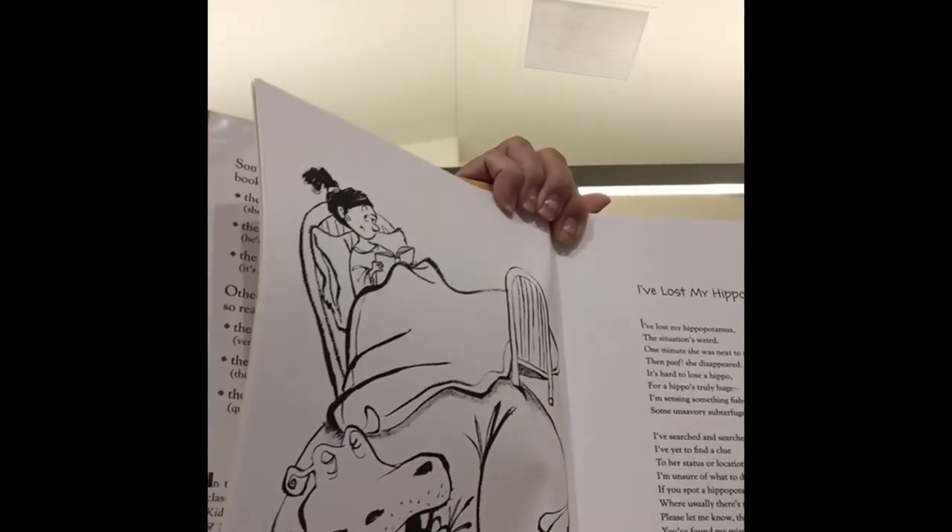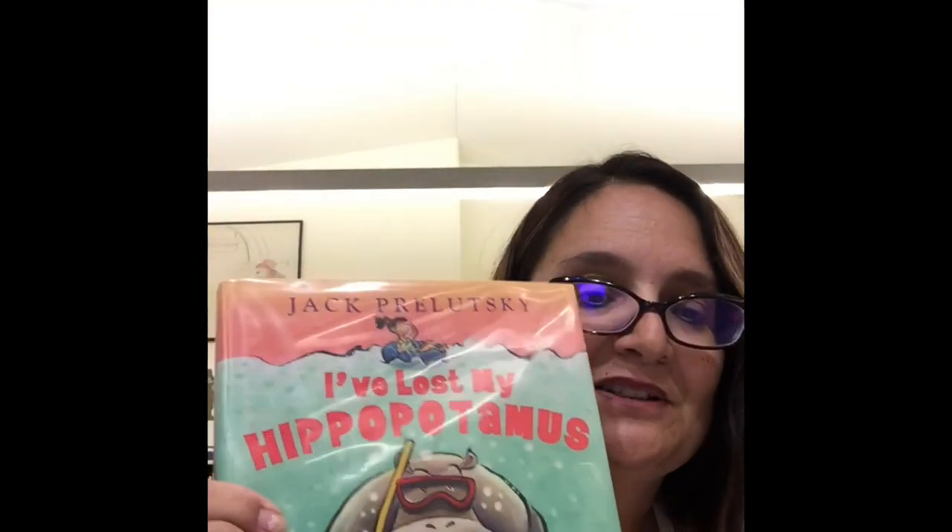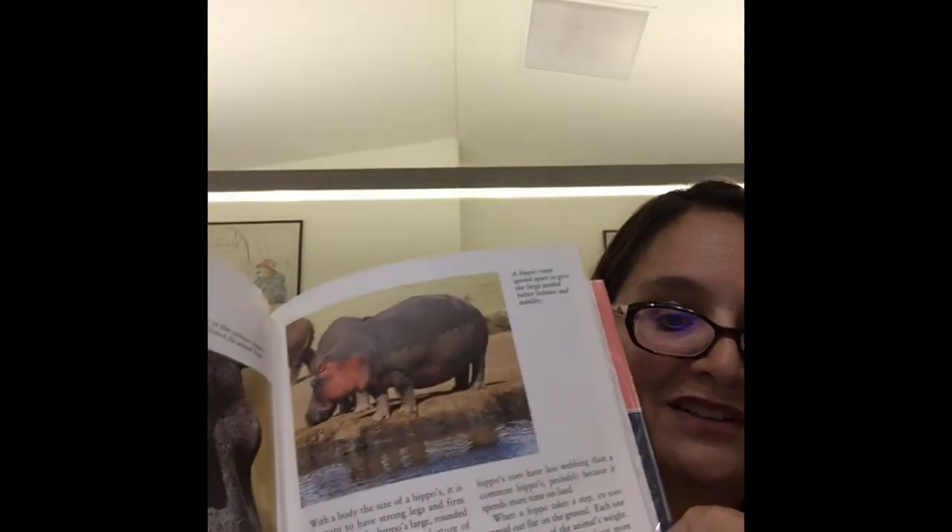Where's the hippopotamus, boys and girls? She didn't lose her hippopotamus — he was right under the bed the whole time! Isn't that silly? And don't forget we have regular books on hippos. If you want to learn more about these wonderful creatures, come by and check out the books I'll have on display.